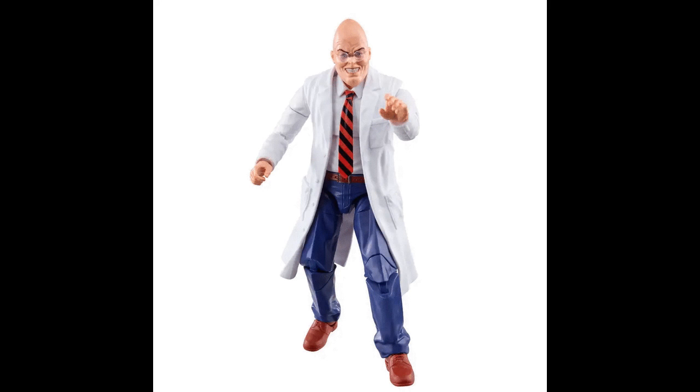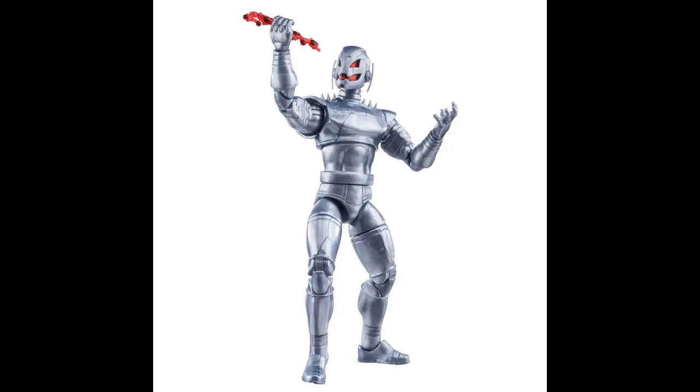Definitely looking forward to Egghead like I mentioned yesterday. What happened with this Ultron shot? Who took this product image with the Kirby Crackle in Ultron's hand? What happened there?